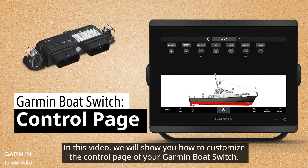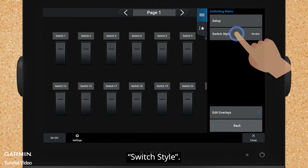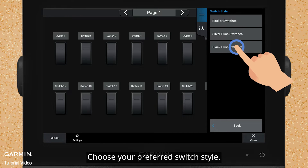In this video, we will show you how to customize the control page of your Garmin boat switch. First is the switch style. Select Options, then Switch Style, and choose your preferred switch style.